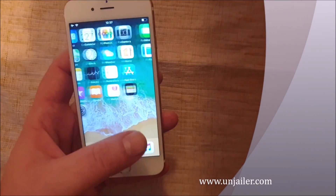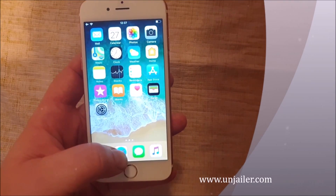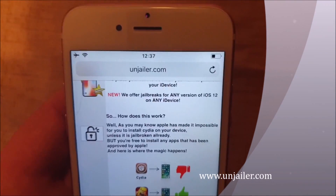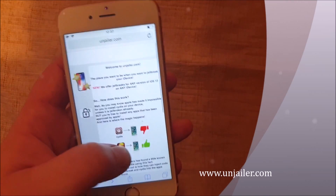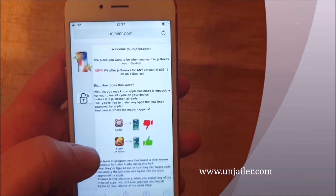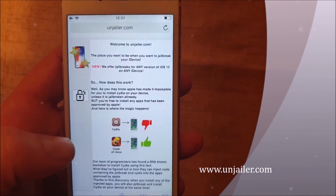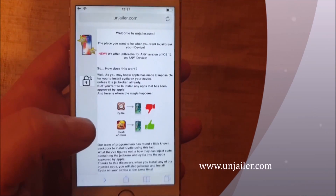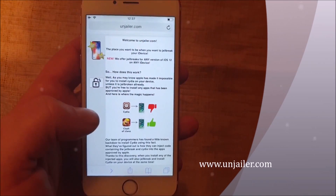What you do is you simply start your Safari browser from the iOS device that you wish to jailbreak and you go to jailer.com. Here they will tell you how it works — they will tell you that you can't install Cydia on a device that has not been jailbroken because Apple has not approved that app, but you can of course install apps that Apple has approved.